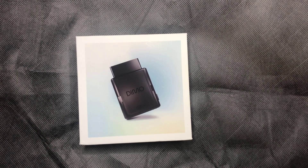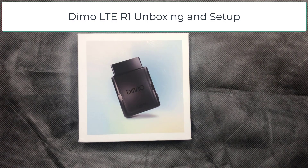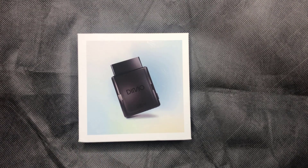Welcome back to another video. Today we're going to be unboxing the brand new DEMO LTE R1. Stick around because if you don't own one of these devices, I'm going to show you another free method that you can earn DEMO tokens for free just by joining the DEMO app. It will only work for specific vehicles, so hang around and I'll show you that at the end of the video. But first, let's continue with the unboxing of the LTE R1.